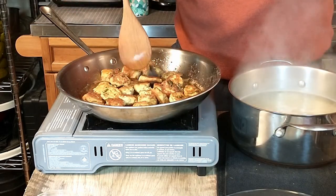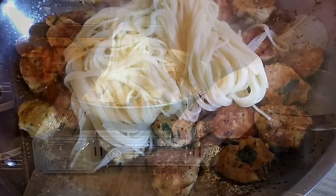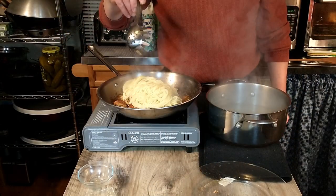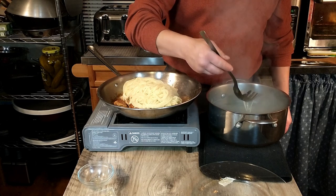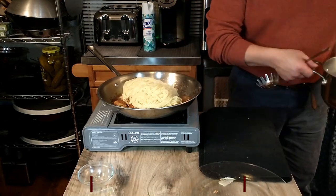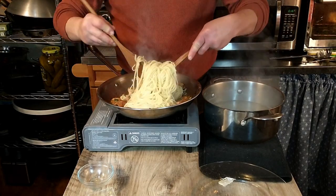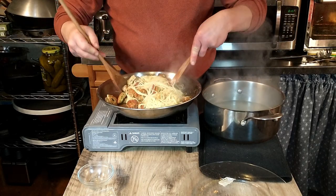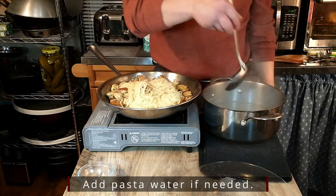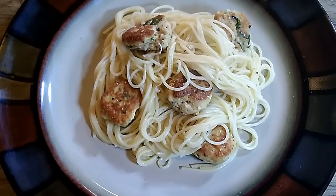We'll toss everything together so the pasta gets coated nicely with the juices in the pan. If needed, we'll add a little bit of pasta water — about a ladle full. And that really is all there is to it. Once it has heated through, we are going to plate it up and sprinkle some parmesan cheese over the top.